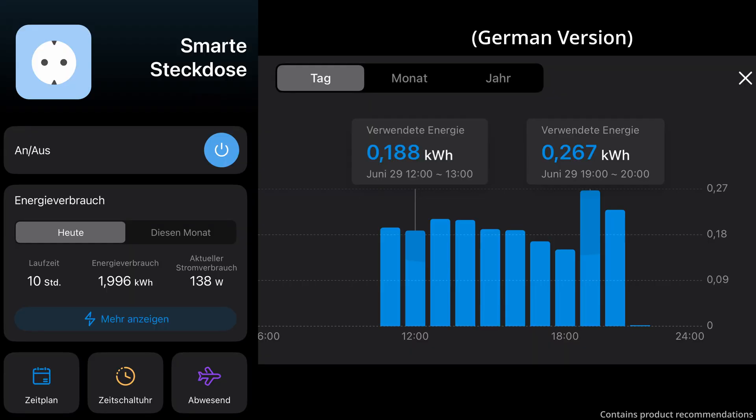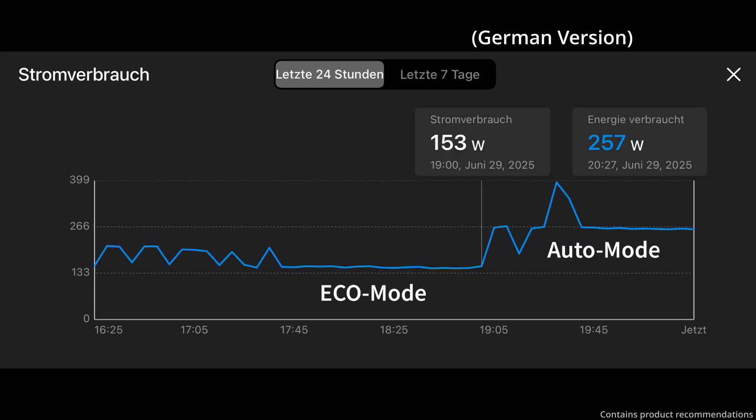Let's get to the results and my conclusion, starting with power consumption. You can clearly see the mode switch here. On the left you can see the total power usage over the 10 hours — we're just under 2 kWh, which costs me about 72 euro cents. Here's a zoomed-in look at the switch from eco to auto mode, including the exact wattage values. The difference is around 100 watts per hour more in auto mode. Overall, I think the result is fantastic — I'm happy to pay 72 cents for 10 hours of cooling.